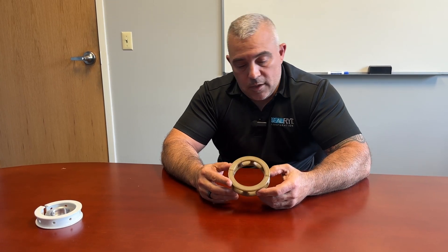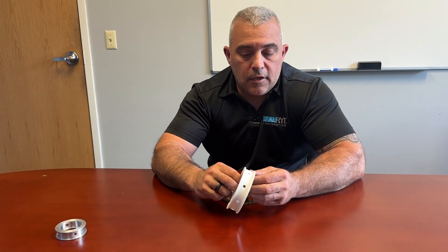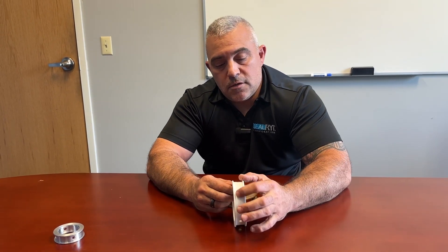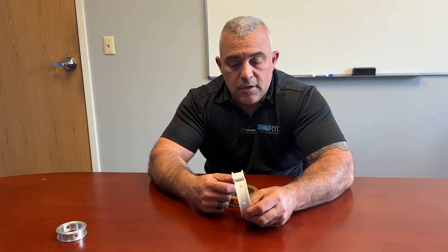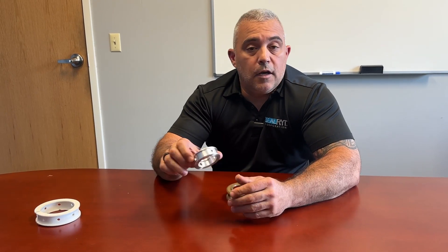This design also helps prevent clogging. We have seen a lot of issues with this type of lantern ring getting clogged — the ports themselves are very small. Sometimes these channels aren't deep enough, whether it be on the OD or the ID. With this one right here, there are only four holes for the entire circumference of that shaft.